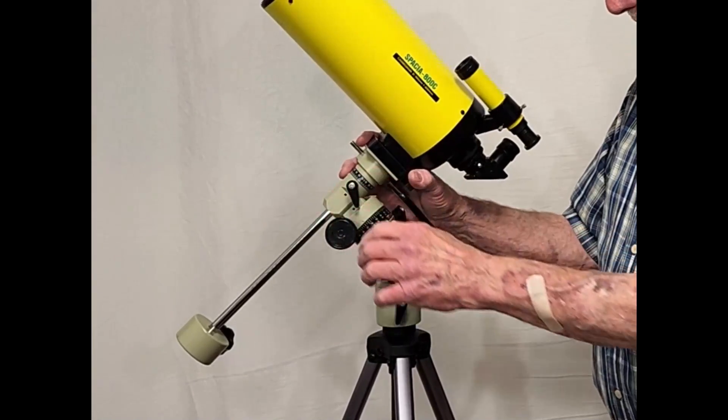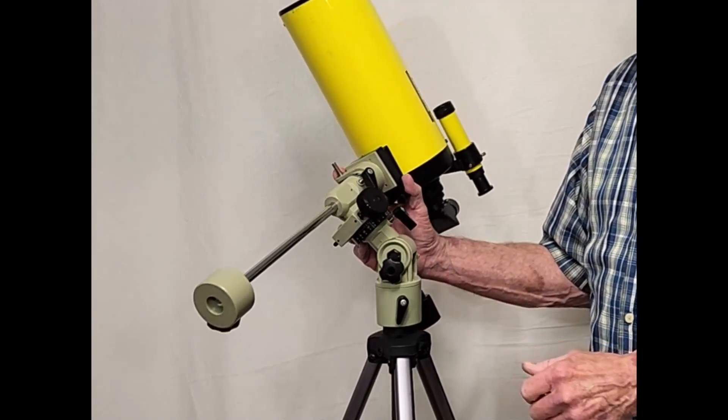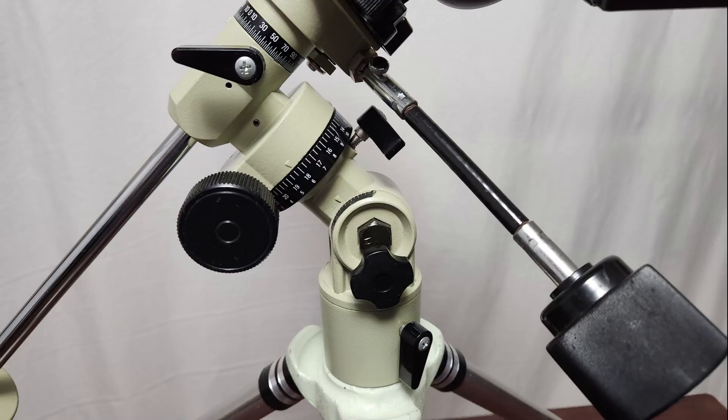The mount is not bad — the mount is a cute little mount. That's honestly one of the reasons I bought this scope: this cute little equatorial mount is just charming, just completely captivating to me.